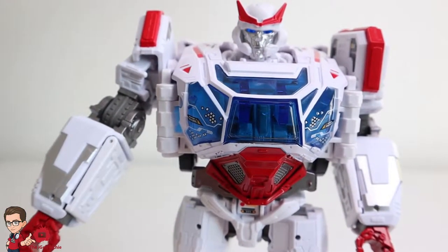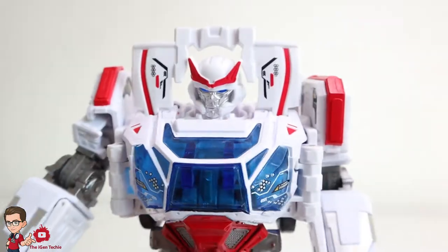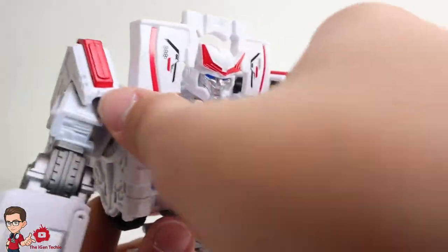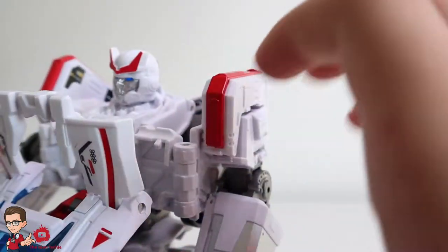Let's transform. It's pretty easy because it's the same thing as the studio series. First things first, we have to just remove the top. Then what we do is just push this out and then just pull this also out — very cool. We're done with the first part.